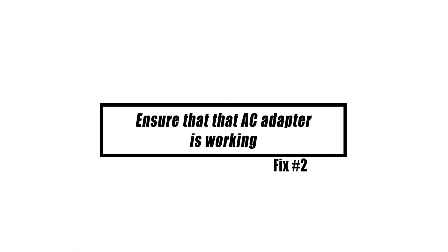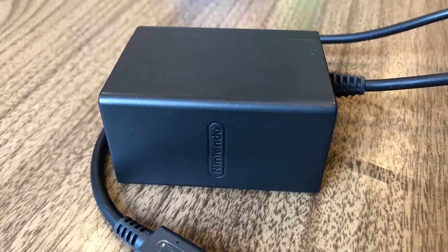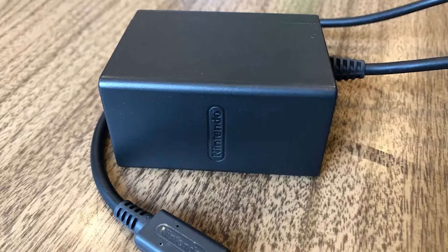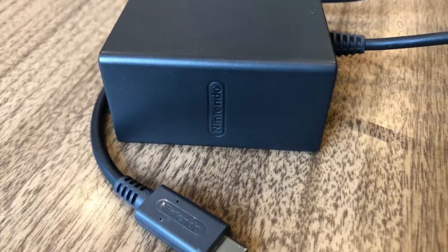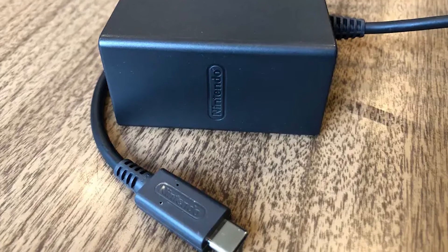If charging the console does not solve the problem and your Nintendo Switch still will not charge, you may reset the AC adapter by unplugging both ends of the cable and leaving them unplugged for up to 1 minute. In addition, make sure that you inspect both the cable and the adapter for any signs of damage, as a broken cable may have caused the charging process to stop completely.